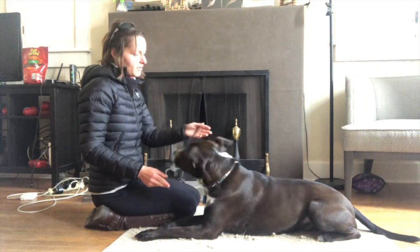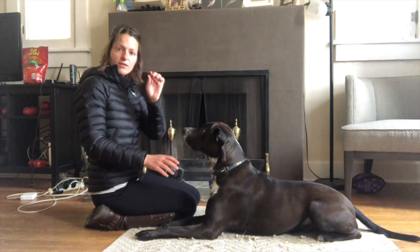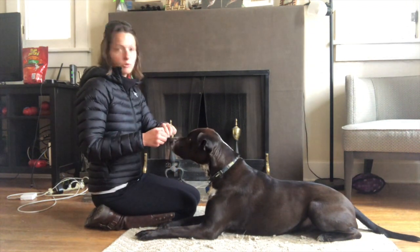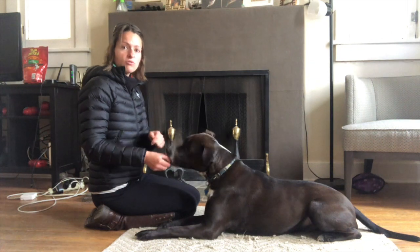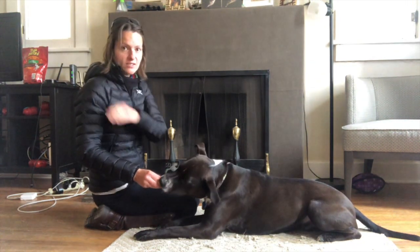If he would stand up, he would kind of fall towards me. That means the treat that I'm feeding him — that I'm luring him with — has to describe this path in the air that his head is going to make.